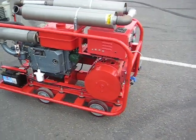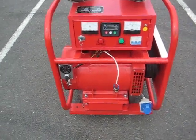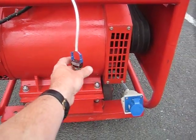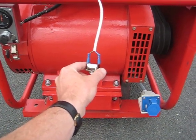The generator has a deep sea controller which allows us to use a remote switch — this is a temporary one fitted. You can have this extended to your house to be run on a timer or a thermostat.